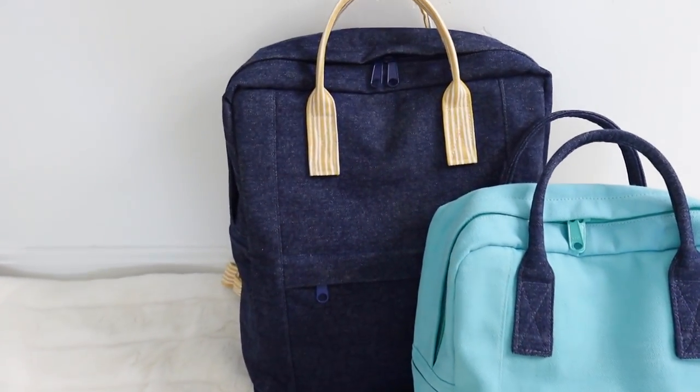Hello everyone, this is Yoann and welcome to a new episode. Today I would love to share the Biru backpack project. This is a boxy type kind of backpack.